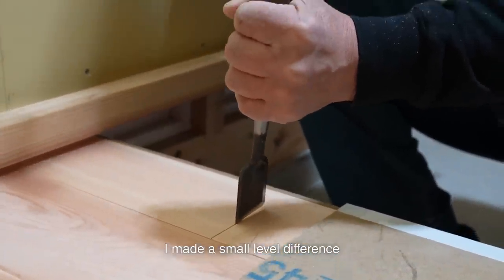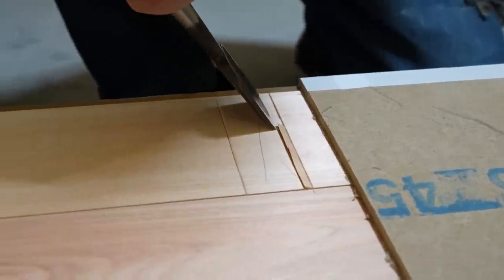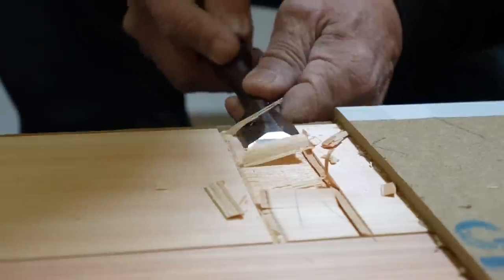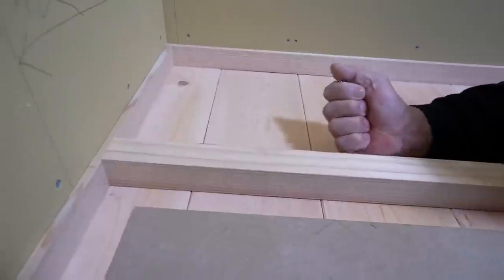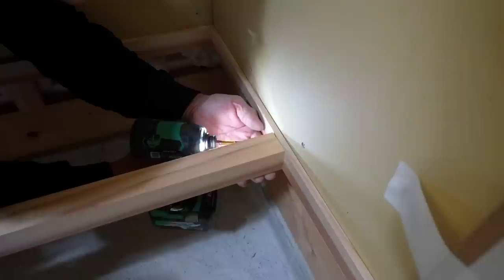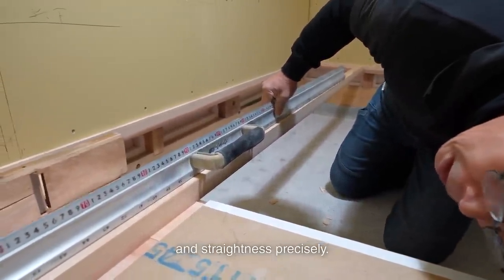I made a small level difference between the floor and the kamachi, so the baseboard will have a small gap. So I chisel off that part first, then secure it. Since the baseboard is a base for leveling, I measure its height and straightness precisely.